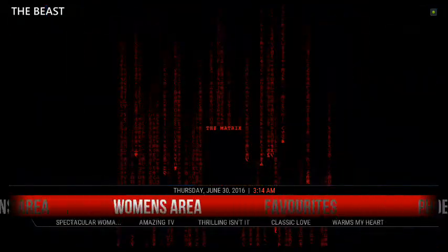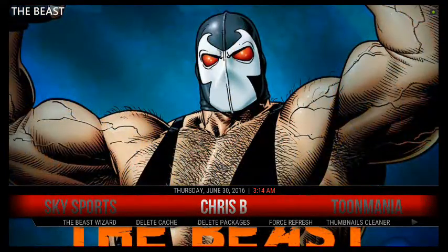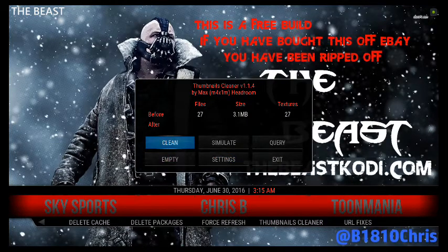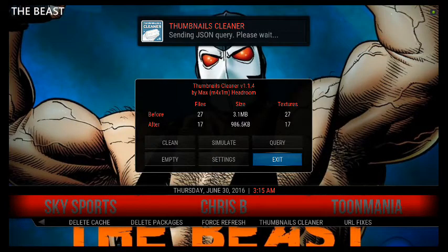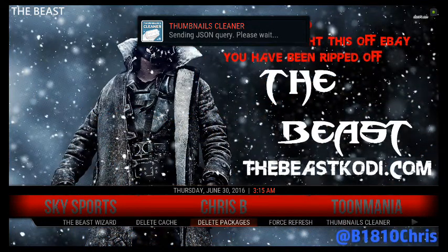If you want to go further in and for some reason it's still not running as smooth as you'd like, you can delete your cache from here as well. First go to your thumbnails, press Clean, and press Proceed. Then exit. Easy as that. For packages, you shouldn't have any because you already did it in Aries Wizard.